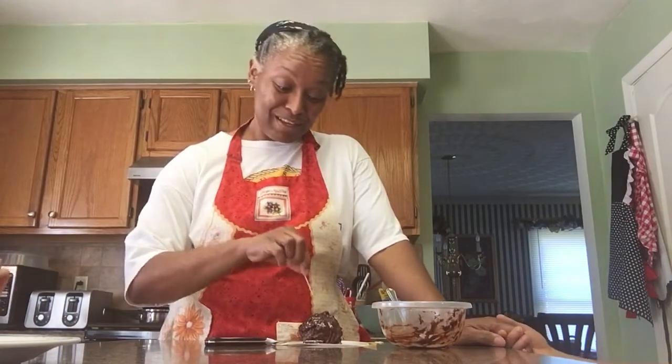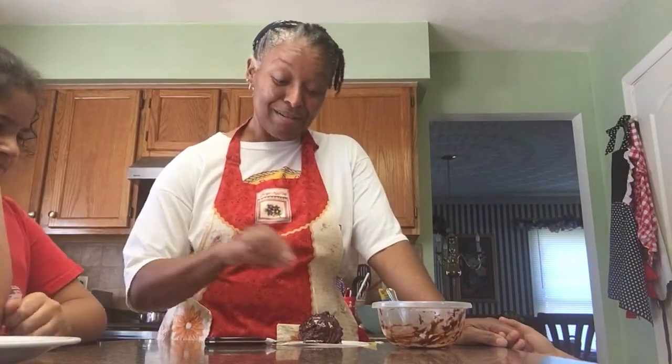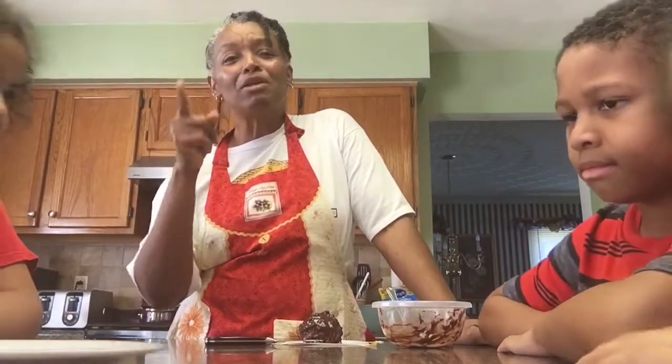We're going to let the crust harden a little bit, and we will give it to the principal. May the Lord bless you. Bye.